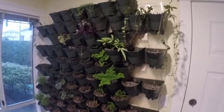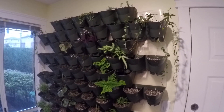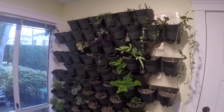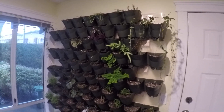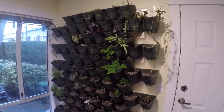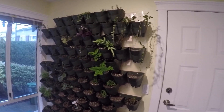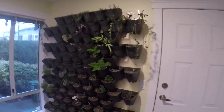Hopefully it looks pretty neat in a month or two when everything fills out. The plan is to get some grow lights up on the ceiling facing down so I can provide them with a bit more light. There's one window to the left, but it really doesn't get as much light as I think they need. Alright, well I hope you like this — and there you go.